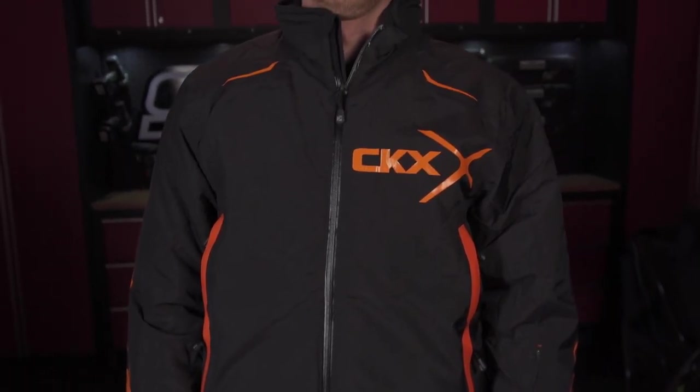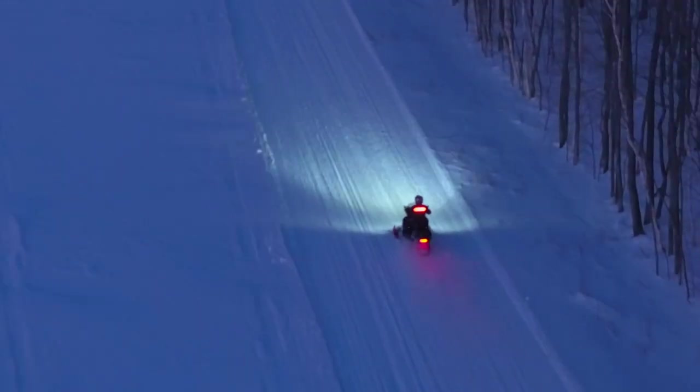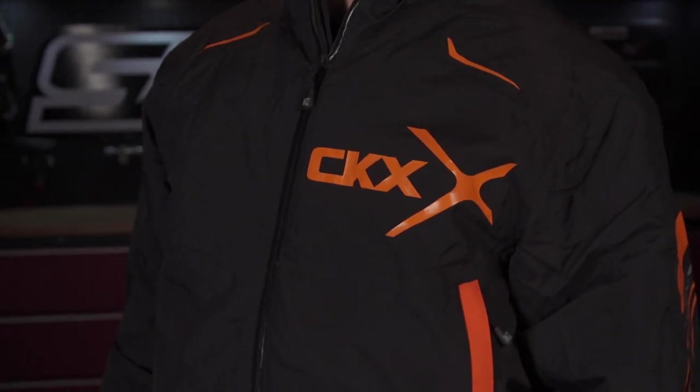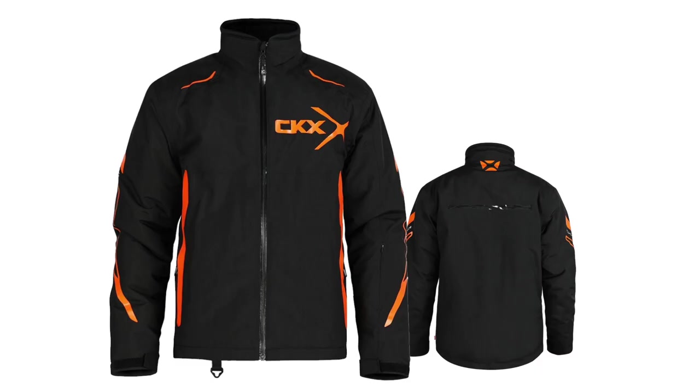Yeah, so it's really comfortable to wear. It's a fully insulated jacket, so it is really warm. On the days that we were shooting, it was pretty cold outside, but fully wind-resistant — I wasn't cold at all. I really like the design of it. It's simple, yet still stylish. The graphics on it with the cool CKX logo are prominently featured on the jacket. And it comes in three different colors: orange, gray, and high-vis green. So you do get some options there.